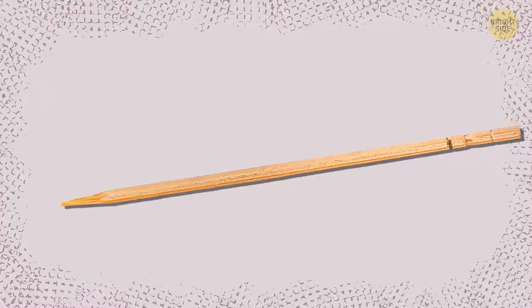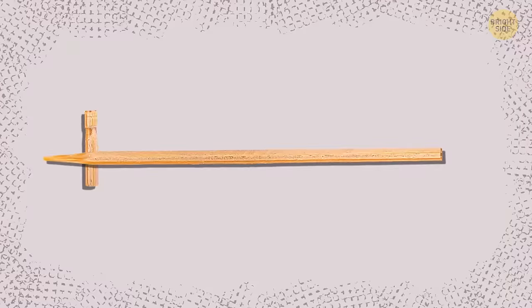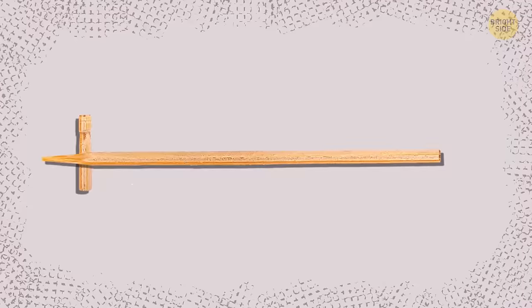If you don't have anywhere to put a toothpick after using it, break off its flat end at the first groove and place it on the table. Now, you can balance the used portion of your toothpick on the grooved part so that it doesn't have to touch the table.